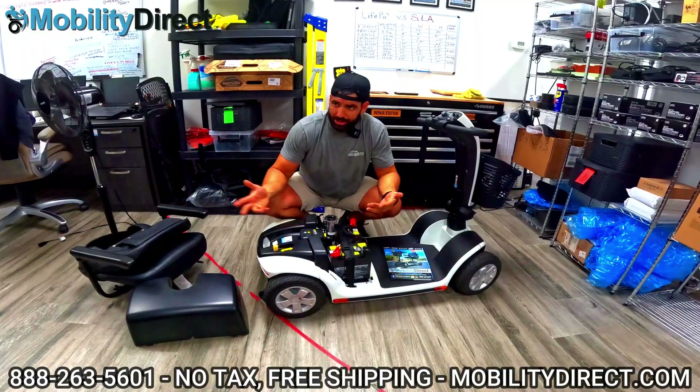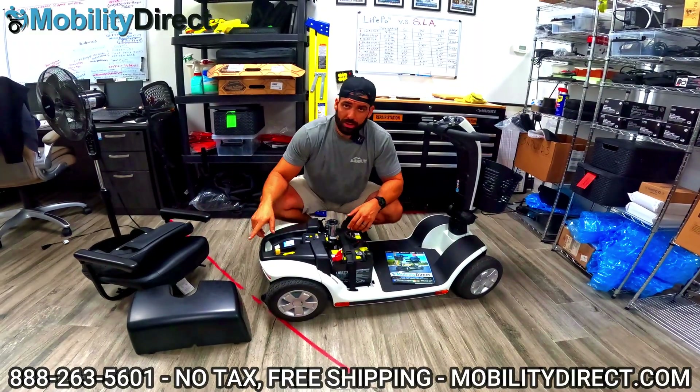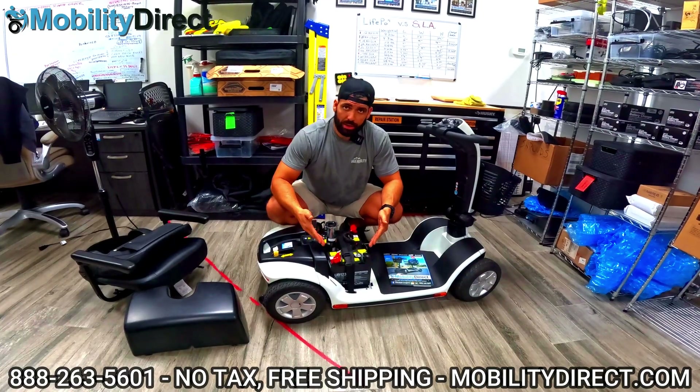To expose the batteries, you just got to pop the seat off. Just lift straight up on the seat, pop the battery cover off, pick it straight up, and here are your batteries.